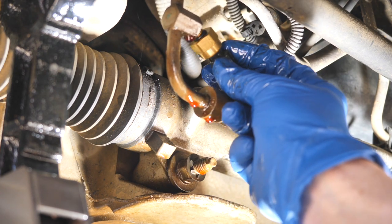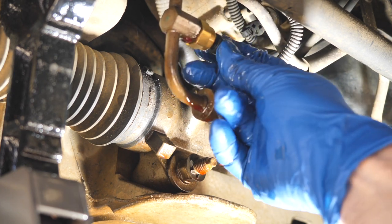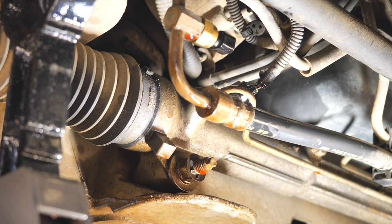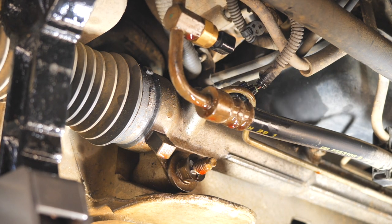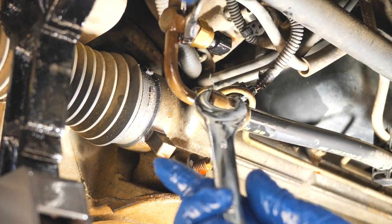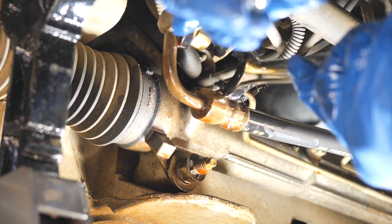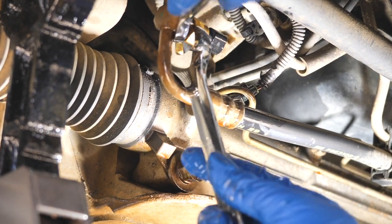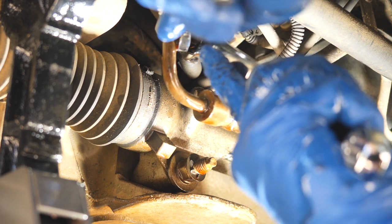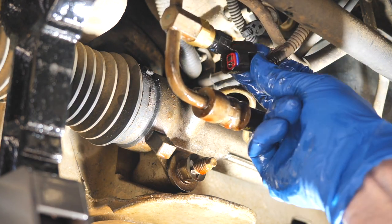I've got my new part here and I'm going to put her on — spins on like a dream, threads are nice. I'll take my 19mm and my 18mm wrench — one holds back while I tighten. I don't want to give it too much because it didn't come from the factory that tight. Just a little bit of love — a cute little thing.